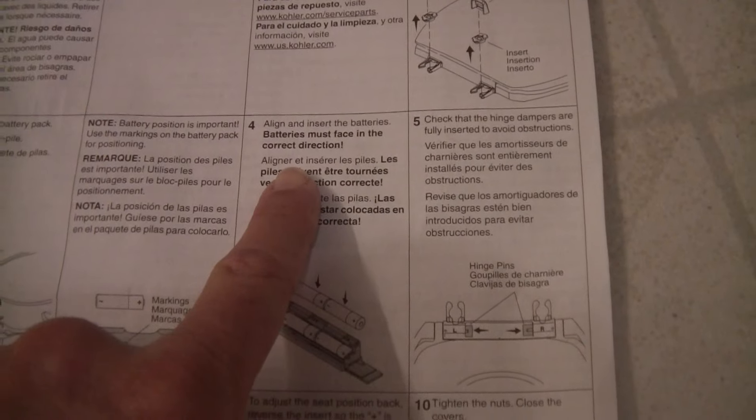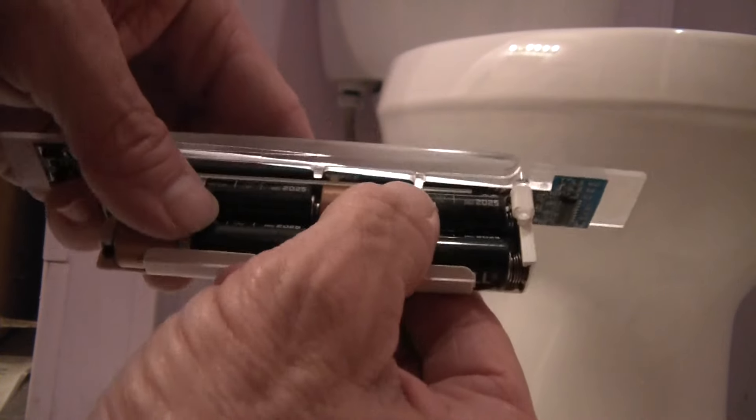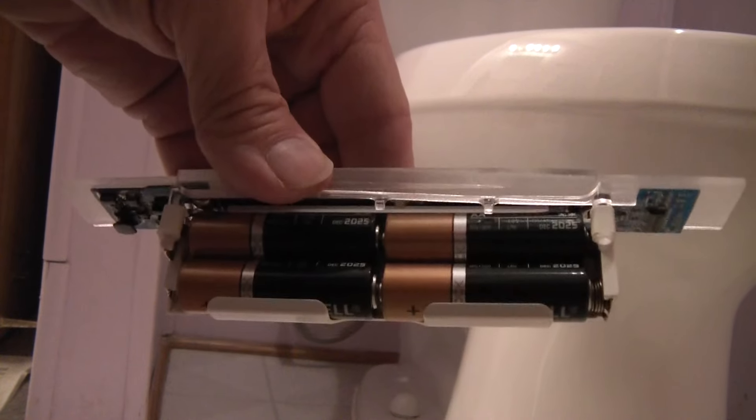Step 4: Align and insert the batteries. Batteries inserted.